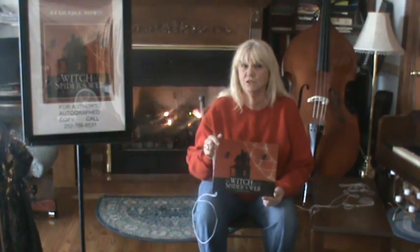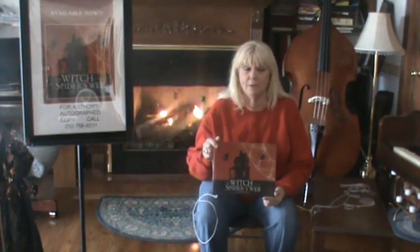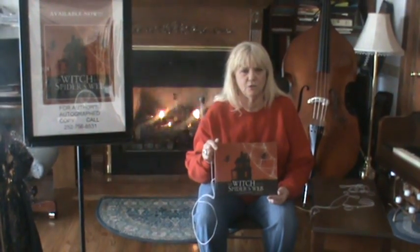She should find the spider's web, but she looks all over the room she's in and she can't find the spider's web. So in the book, you'll find out how she comes across the spider's web.